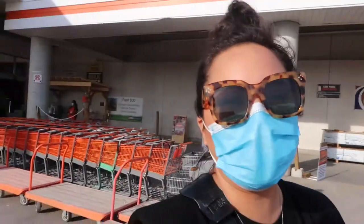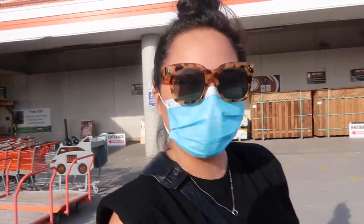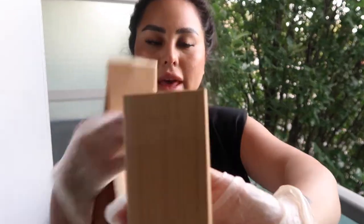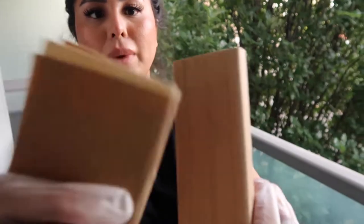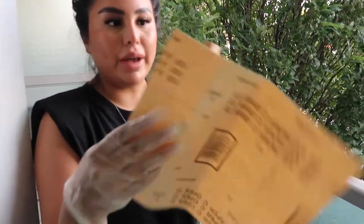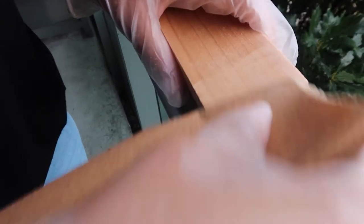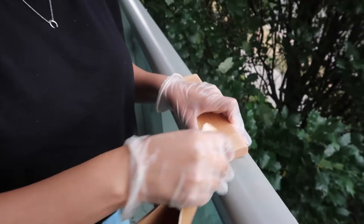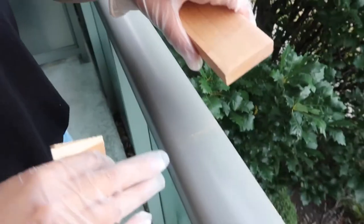Now I just gotta go home and sand it down and polish it. So I'm just filing the edges down — the edges are very sharp. I've already sanded this one down with just regular sandpaper, 100 grit. I'm just trying to sand down the edges making sure it's really smooth. Beautiful.